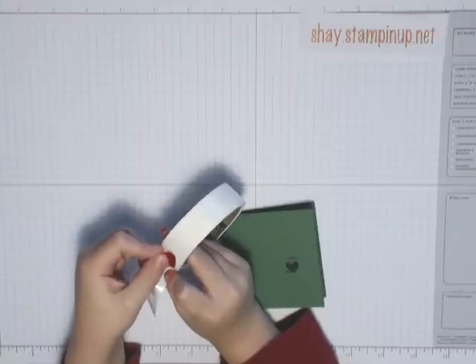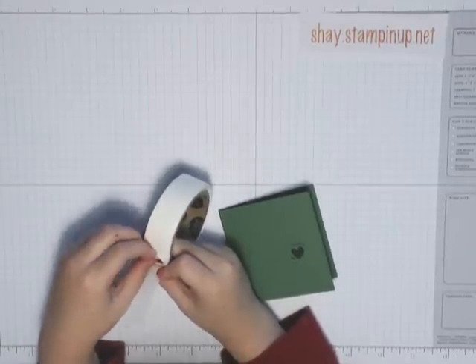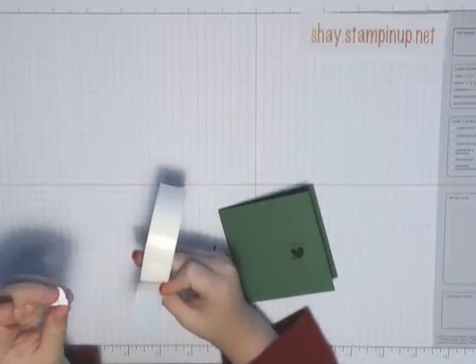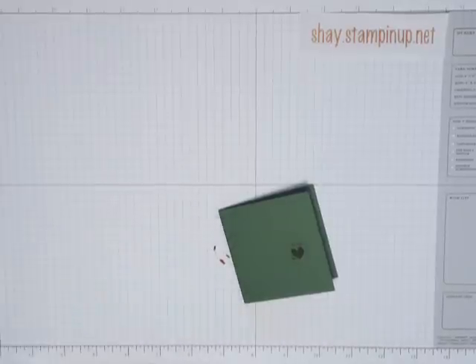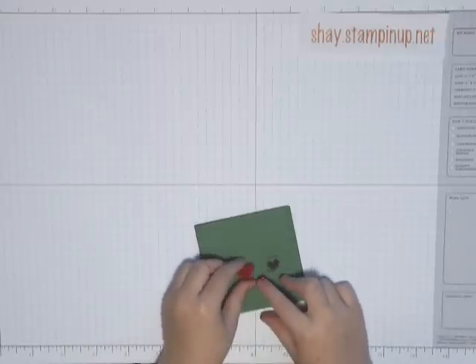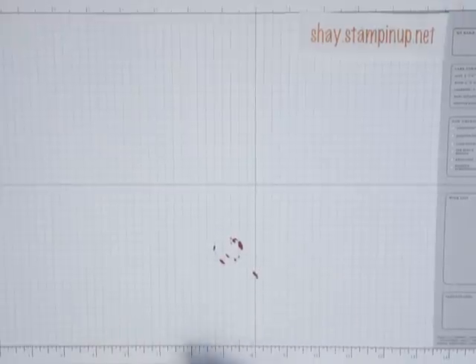Tell them what you're doing. Now you just put it on, then put it on, and when you take it off, the glue dot's on. It's just like our Stamp Dimensionals. And then you just put it right on here. And there you go, you're done.